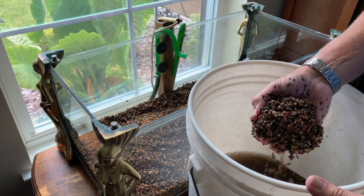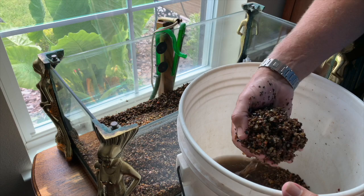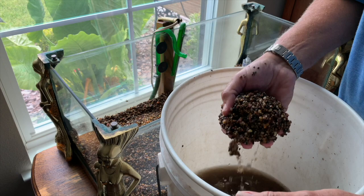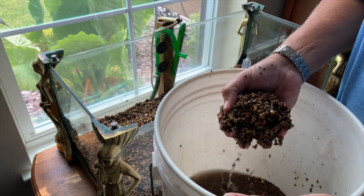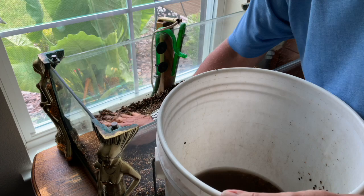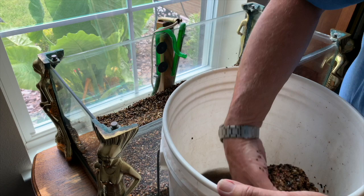Next step, of course, I start replacing the old gravel that I pulled out. As you can see, I really haven't cleaned it — I'm just picking it up and letting the water siphon through my hands, and just putting it right back into the tank. Very simple. Nothing here is rocket science. You've already completed the main step. From here, you just keep doing this, filling it up.